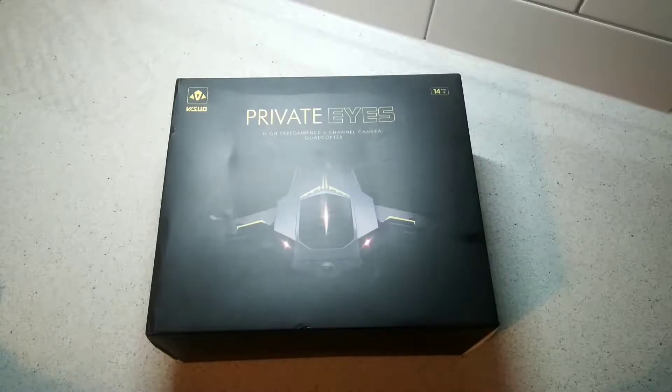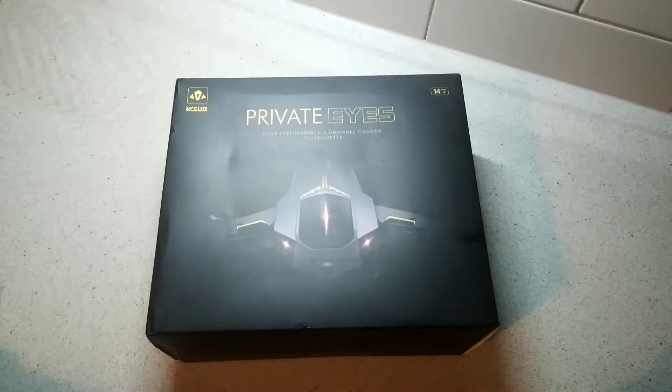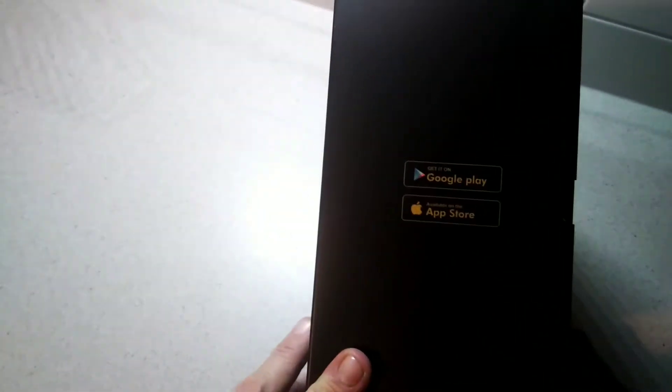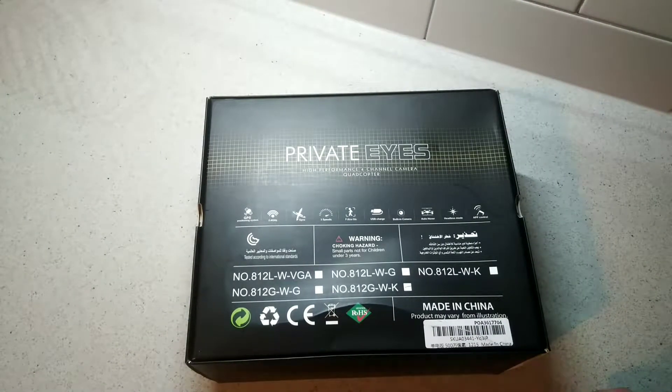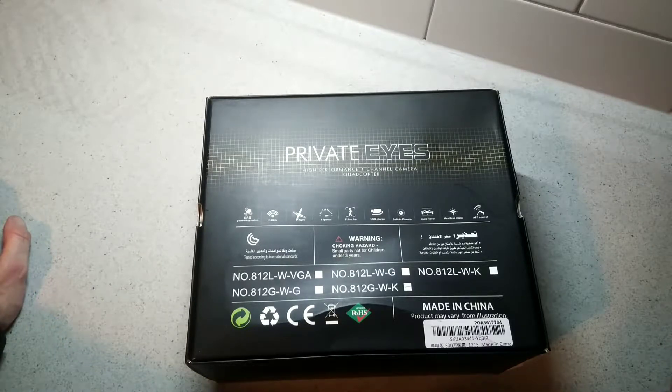Hello, this is Jim from TechBoost and I'm going to give you a quick unboxing and first look at the Vizio Private Eyes High Performance 4 Channel Camera Quadcopter or Drone. On the front it tells us ages 14 and up, some branding on the side. There's an app on Google Play and the App Store. On the back it gives us more information: GPS positioning, 2.4GHz, gyro, 3 speeds, follow me mode, USB charging, built-in camera, auto hover, headless mode, and app control.